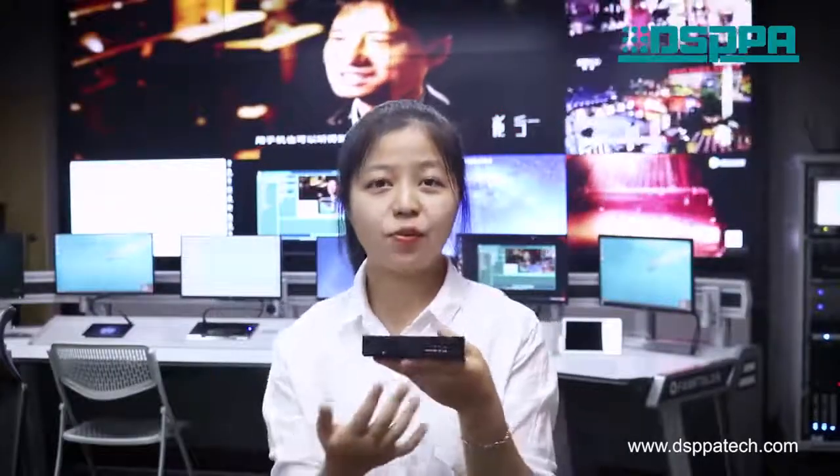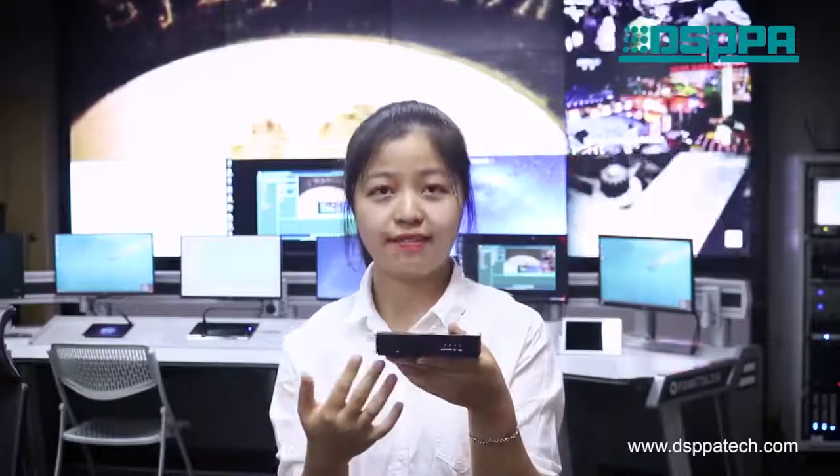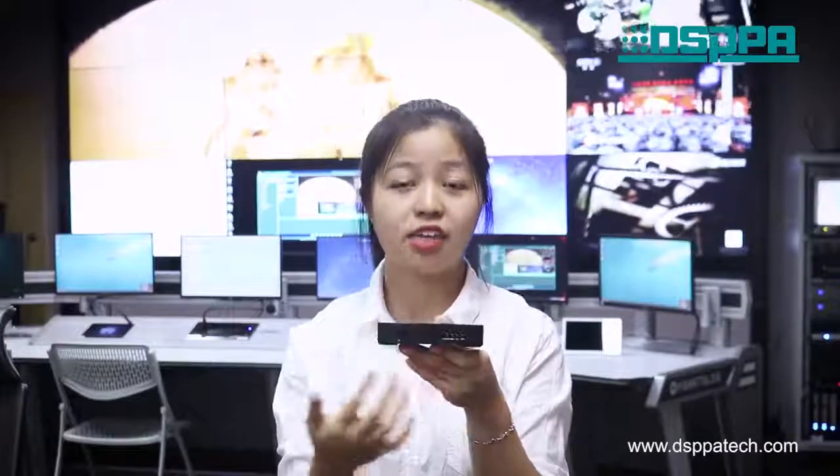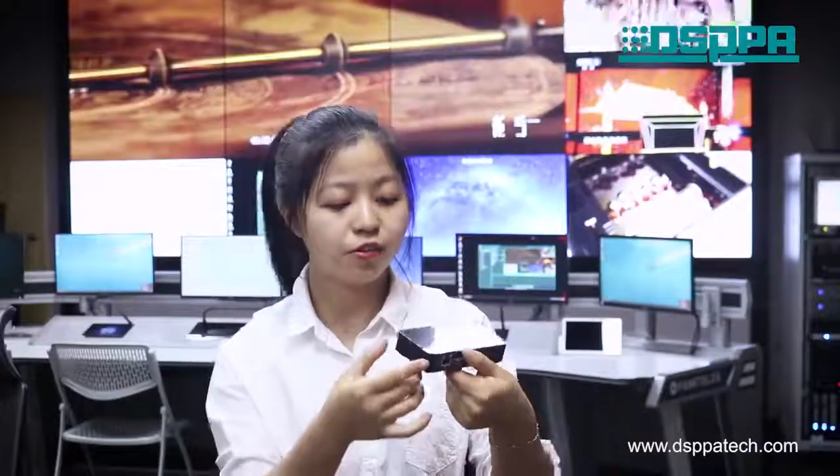Today, we are going to show you our GIN-W01 multi-room Wi-Fi audio streaming receiver. What is really special about it is that it can control a maximum of passive speakers to play the same audio or different audios at the same time. Now let's have a close look at the product.